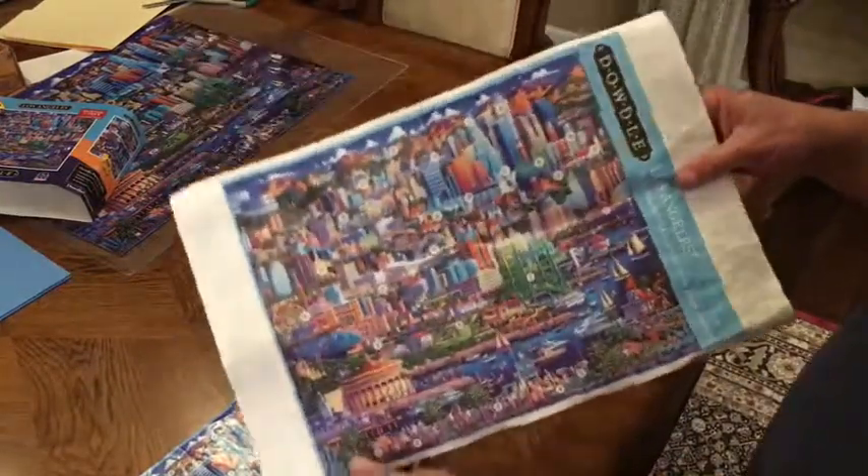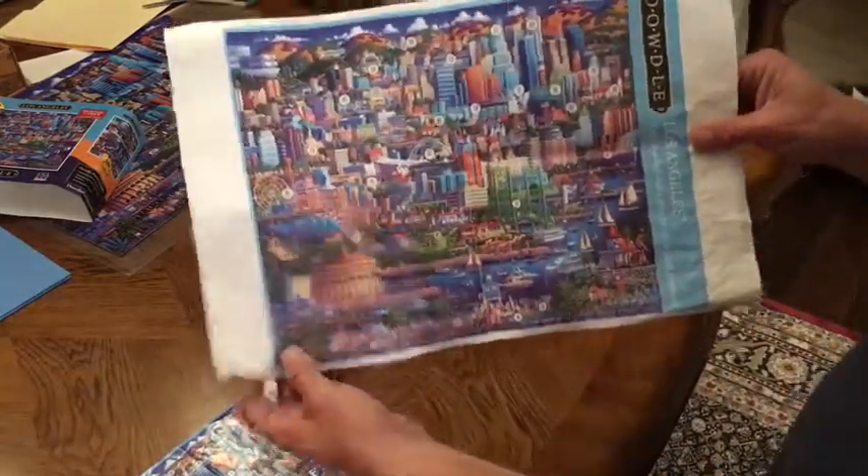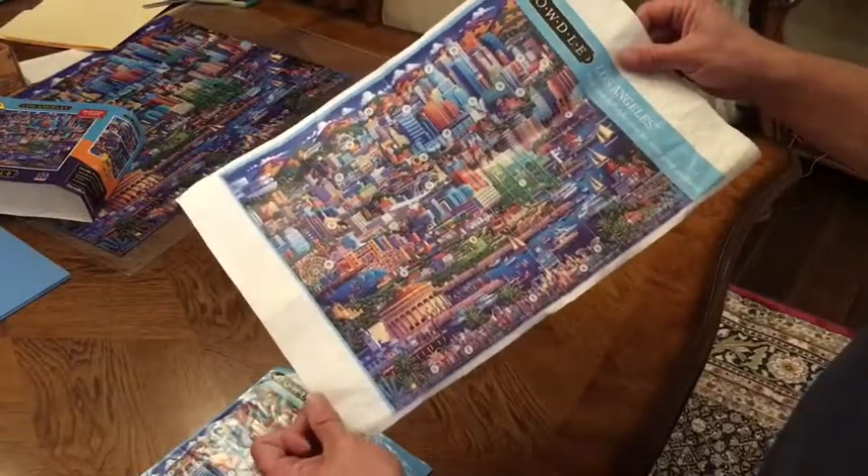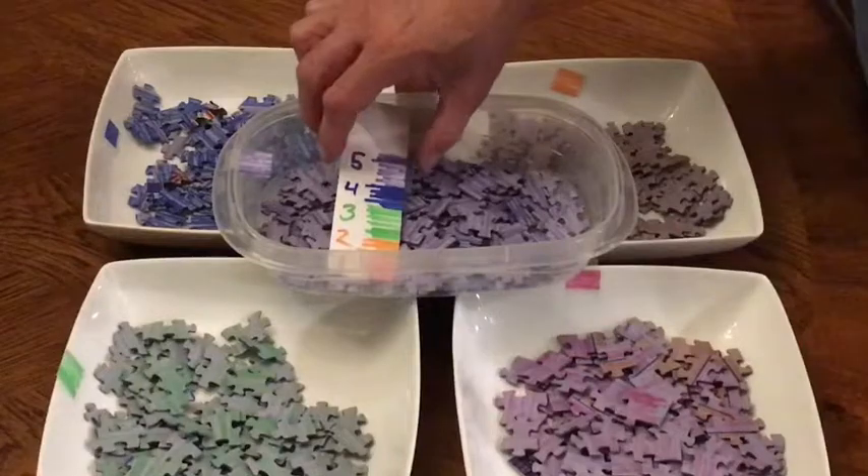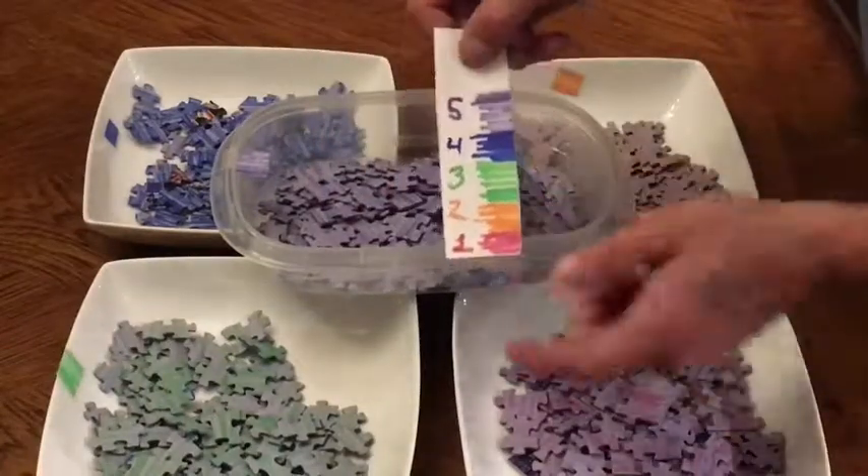Here's another cool idea: I took the little reference image that came with the puzzle to a copy shop and had them enlarge it, so if someone has poor eyesight, the bigger image will help them out.